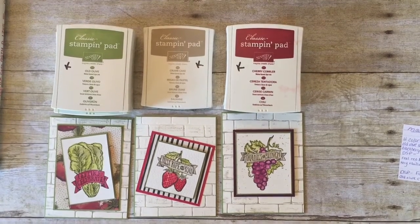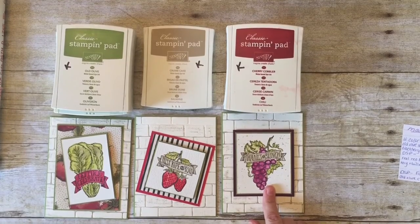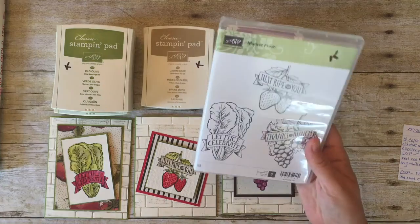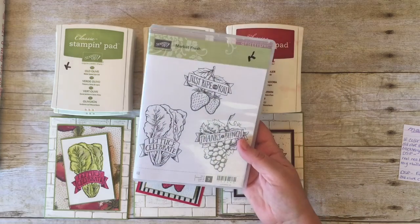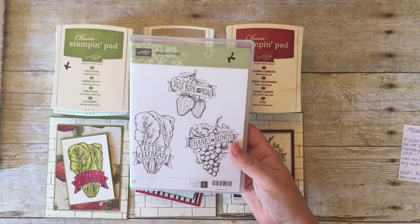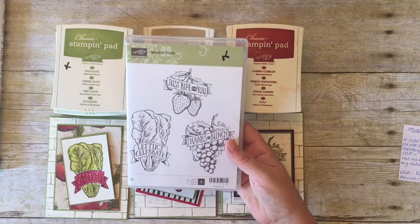Hi again stampers! In my last video I showed you how I use the Aqua Painter and Stamping Up ink to create a watercolor effect, and today I'm going to show you the remaining steps that I use to make these cards. First of all I use the Market Fresh stamp set from Stamping Up which I absolutely adore. I have a huge family of farmers and gardeners and I just know that they're going to love receiving these cards, so I better get to work on making more.